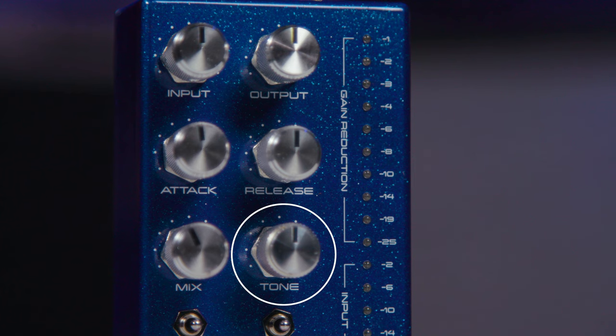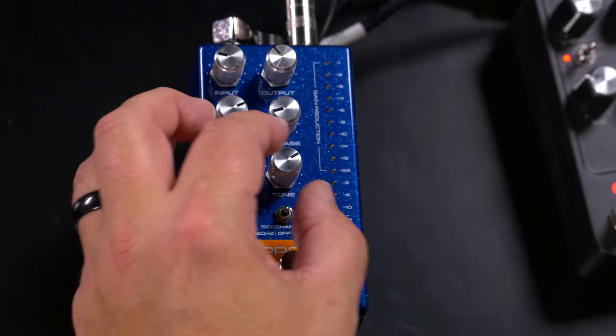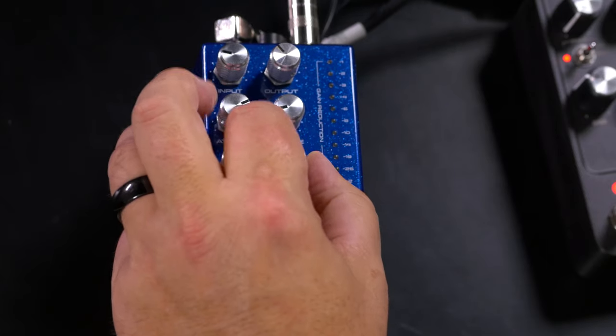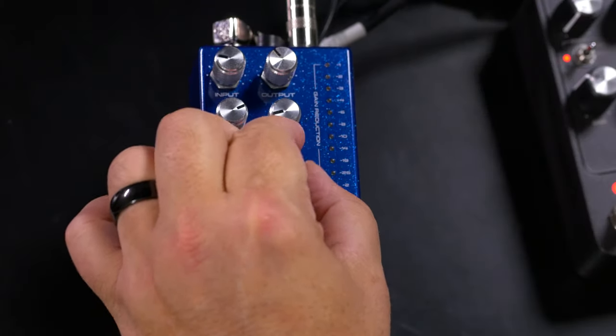The tone control on the Compressor Mark II is very interesting — it's actually a tilt control. As you turn it clockwise, you're boosting the treble but you're cutting the bass. When you turn it counterclockwise, it's the reverse: you're cutting the treble and boosting the bass. So you can go from a very dark signal with a lot of bottom end to a bright signal with much more controlled bottom end.